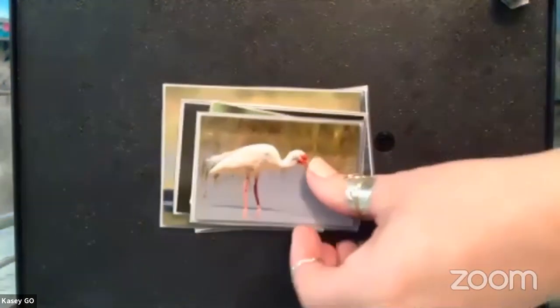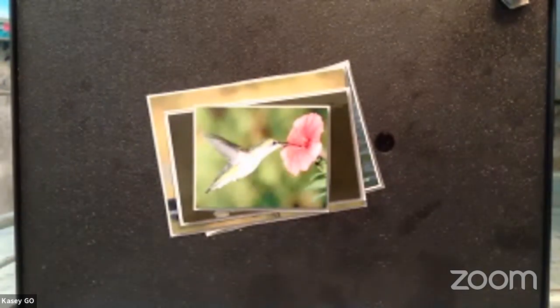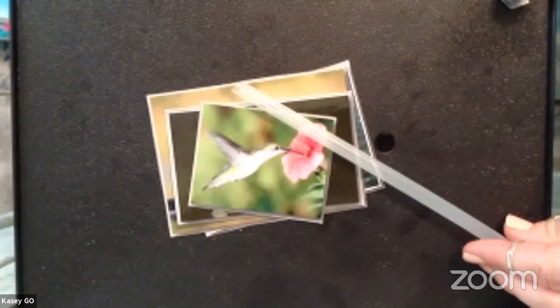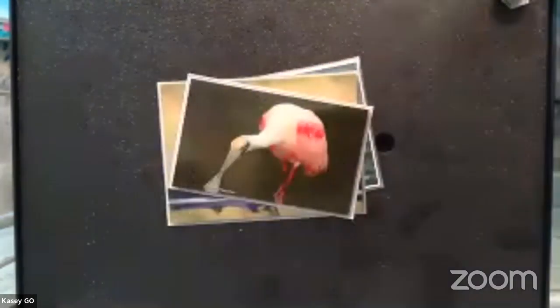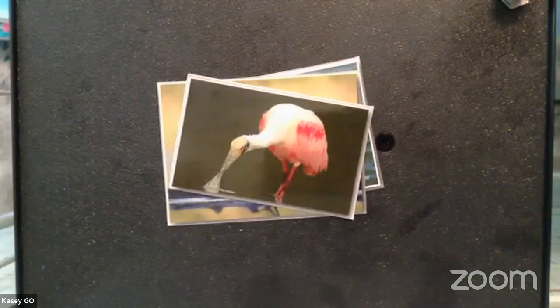The ibis has a tweezer-like beak, so tweezers will come in handy. Next, the hummingbird — a really cool bird that uses a straw-like beak to slurp up nectar from plants and flowers, so we'll use that straw or coffee stirrer. Then we have the roseate spoonbill, one of my favorite Florida birds. It uses a spoon-like beak to catch invertebrates and small fish at or just below the water's surface, and can even kick up dirt with its feet to stir up prey. We'll use the spoon for that one.